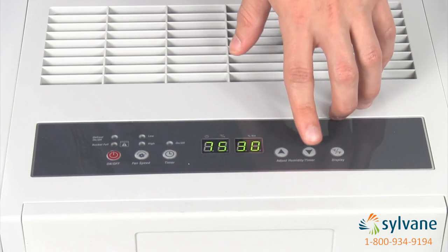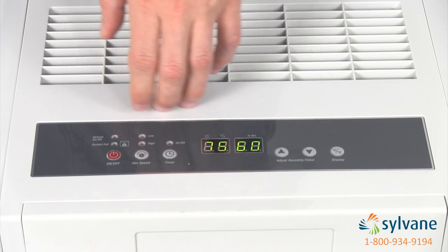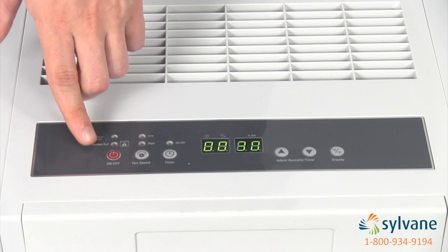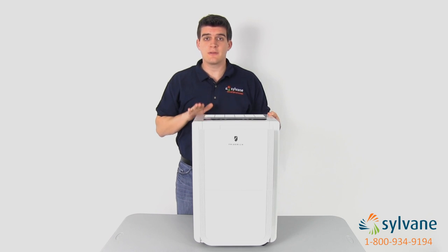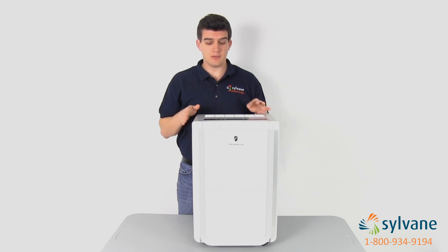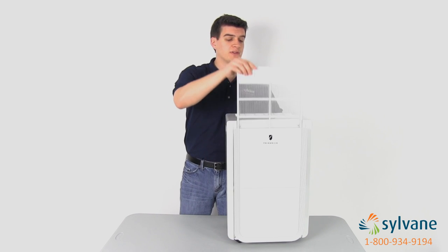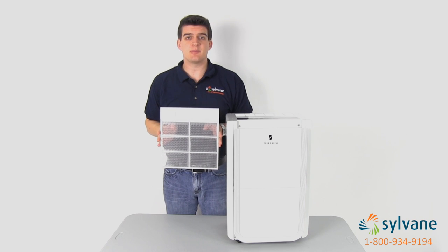Easy electronic controls help you adjust the humidity, change the fan speed, and program the 24-hour timer. Handy indicator lights let you know when the tank is full and when the unit is running in defrost mode. Auto defrost and automatic restart make this a reliable solution for cool basements. This dehumidifier also features easy roll casters and a washable air filter that removes dust and allergens and keeps the unit operating at peak efficiency.